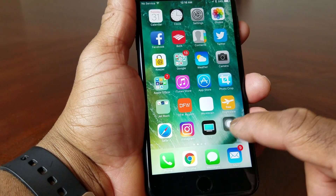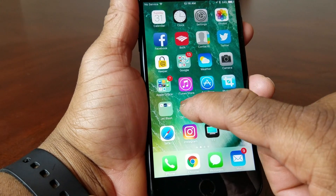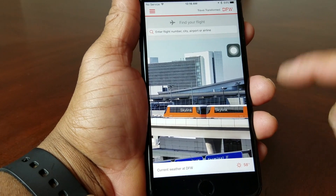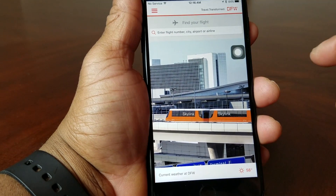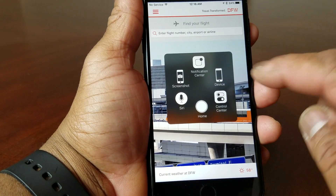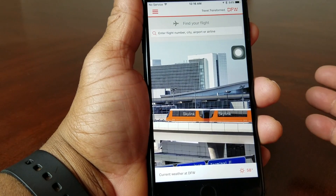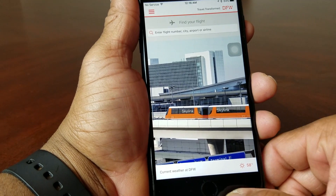Say for instance you're in the DFW app and you have the floating button on screen and you want to take a picture of what's on the screen. What you would do is touch the button to open up that menu, and when you see Screenshot, touch it once. You'll hear the snap and it took a picture of whatever was on the screen.